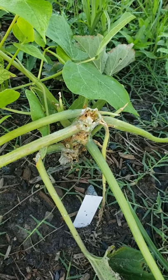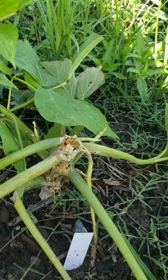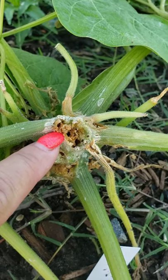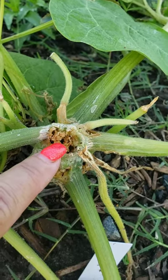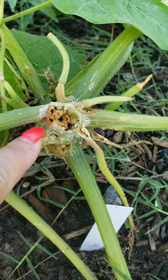I noticed the squash plant wasn't doing very good. The top of the squash plant had been eaten off. If we look really closely, we can kind of see the plant has been burrowed through — it looks almost like sawdust, wet sawdust, up around the top of this plant. That would be an indication of the dreaded squash vine borer.